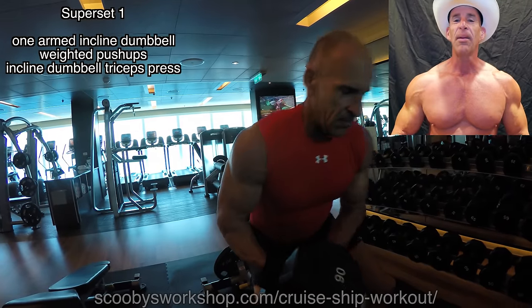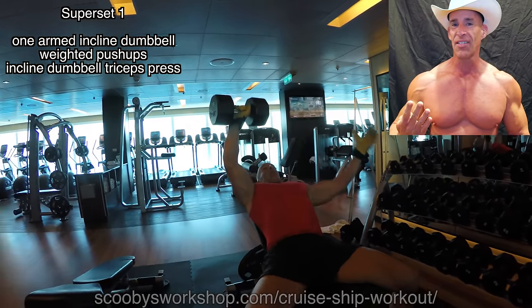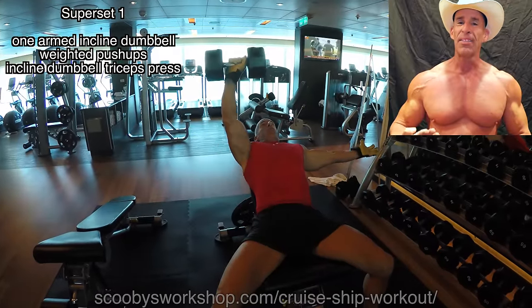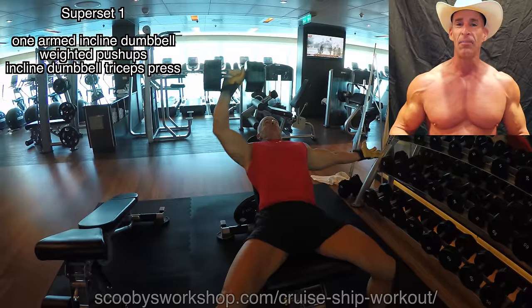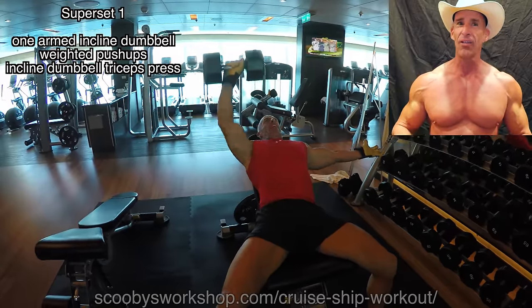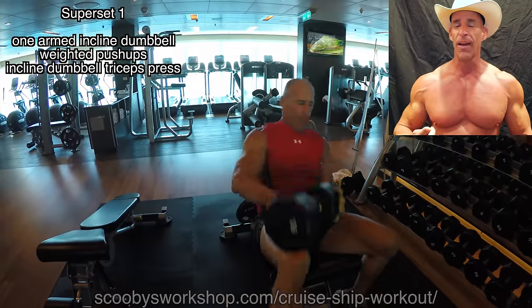This workout is going to be four supersets of three exercises each. I'm going to start out in the gym because it's actually empty here, but it's going to fill up, and the later supersets will be up on deck. In this first superset, it's going to be one-armed incline dumbbells, weighted push-ups, and an incline dumbbell triceps press.